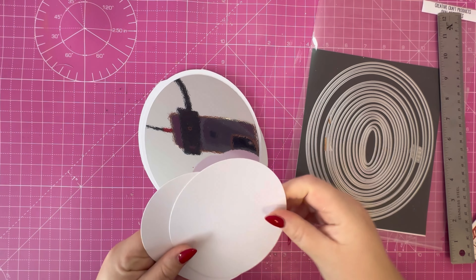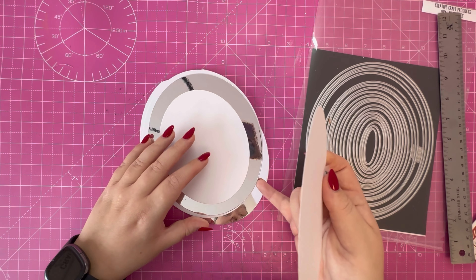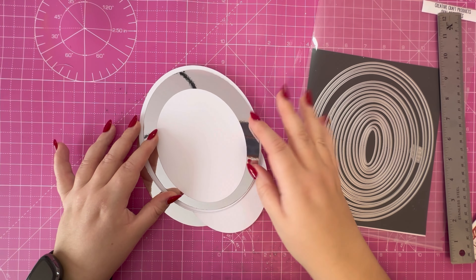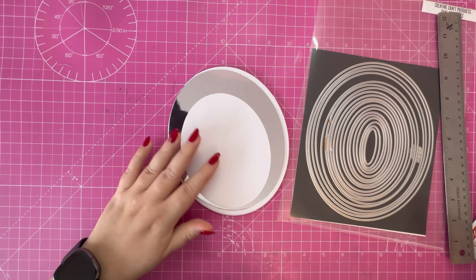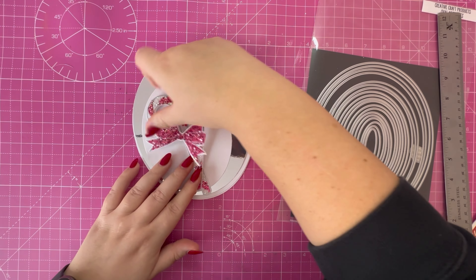I've got two white pieces that will show off that pattern paper but also give us a focal point for the candy canes I'll be using. I'm going to emboss these panels as well to add a bit of extra texture and interest to the card.